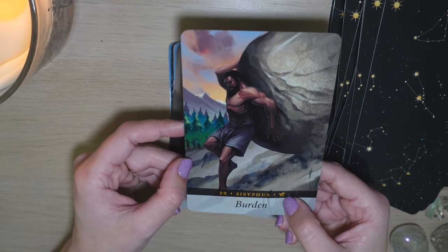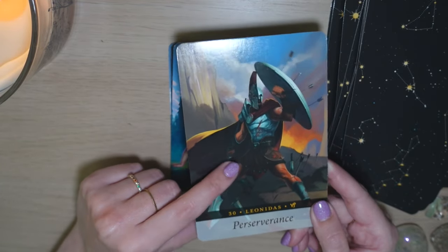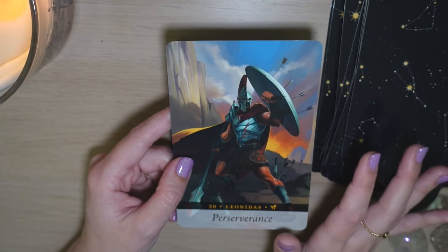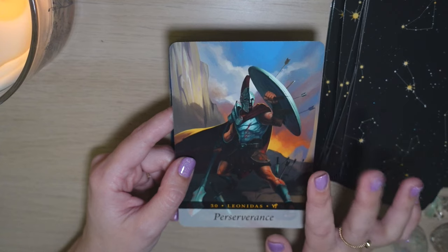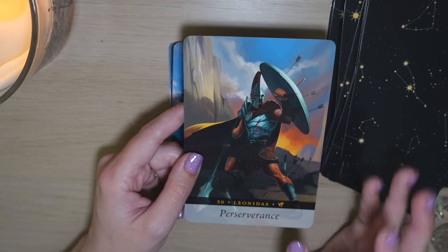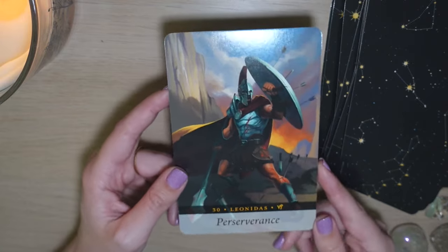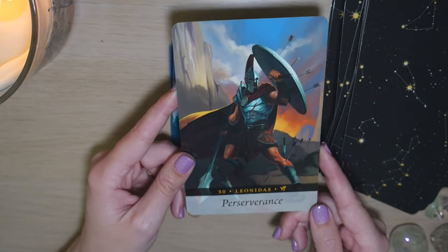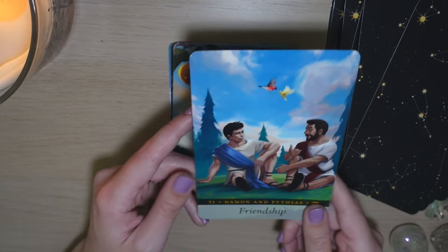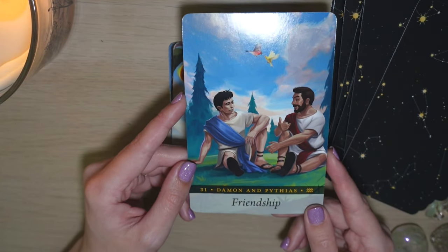Here we have 'Burden' — of course that's the Capricorn sign, which makes sense. I pulled this card for my Patreon tarot zines, where every month I put out a tarot zine with spreads for the full moon, the new moon, and the astrological season start. For March it was Aries season, and Perseverance was the theme for March based on this card. I really appreciated this card as well as the guidebook entry. I also like 'Friendship' for Aquarius and I like this card overall as well.